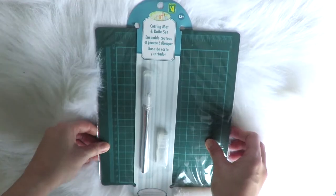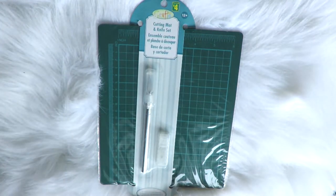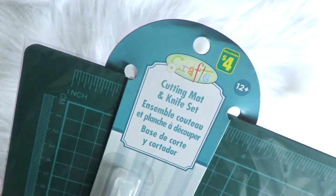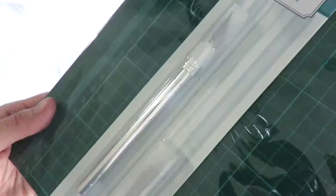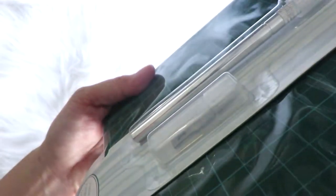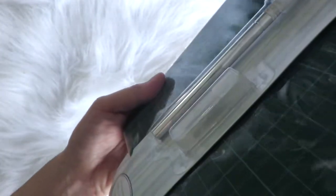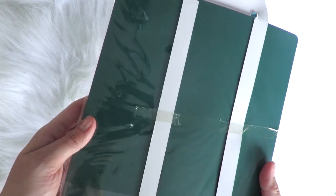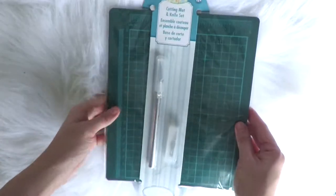This next item is very essential for all crafters and artists — it's a craft mat with a knife set. It has a knife tool with two extra knife refills in case the main one gets dull. It comes in a bundle so you get the mat and the knife set for only four dollars.